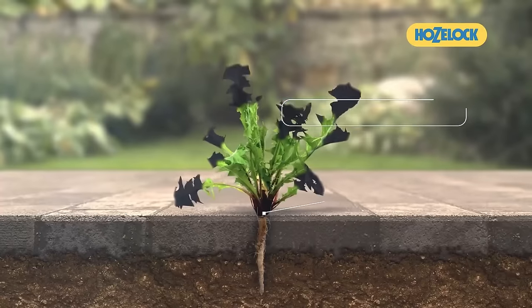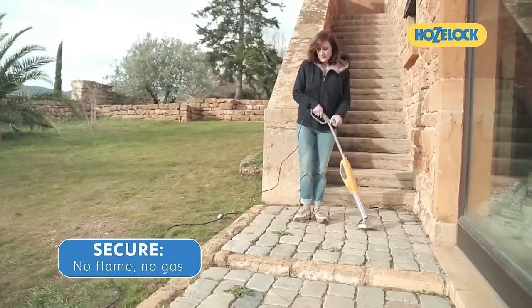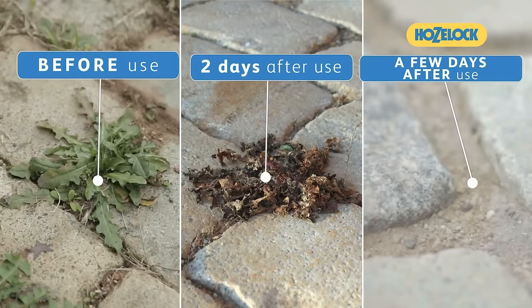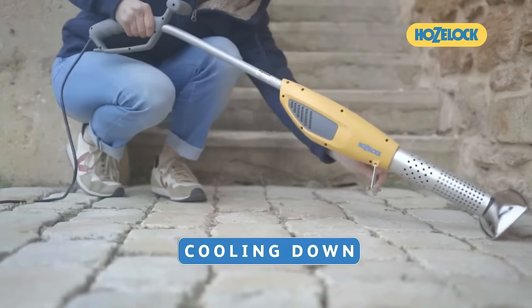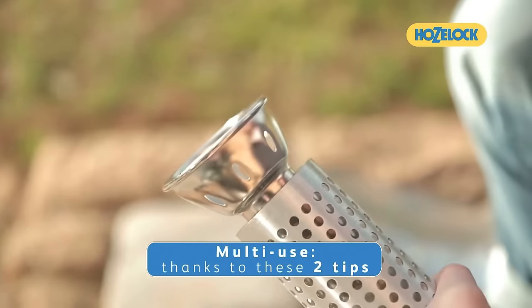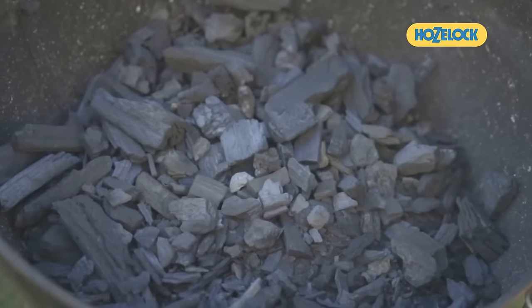It is portable and versatile for garden use, but users should adhere to safety guidelines, including avoiding usage in dry or windy conditions, preventing contact with the hot shield, and using protective gear. Overall, the Hoselok Green Power XL provides a convenient and eco-conscious solution for gardeners looking to manage weeds effectively.